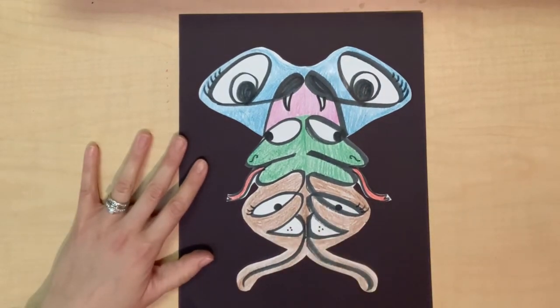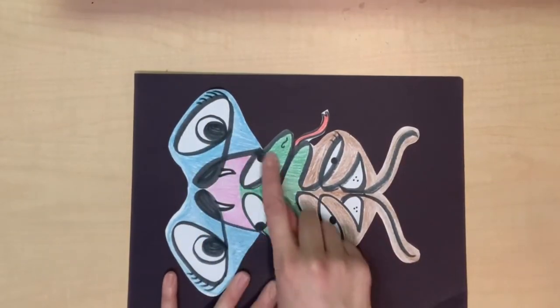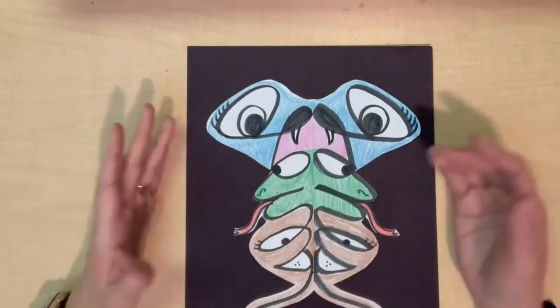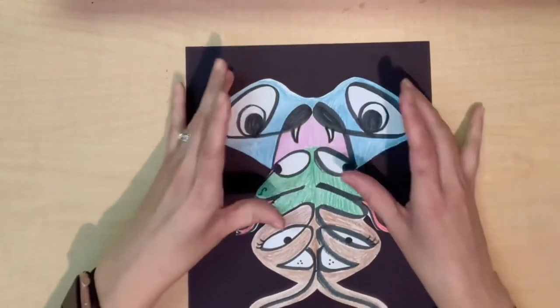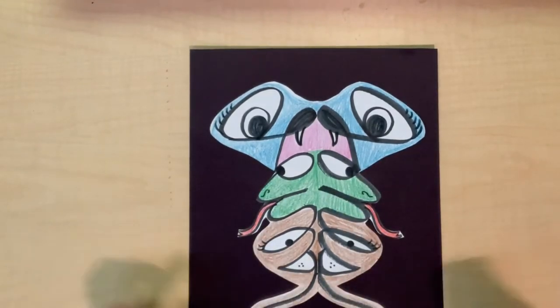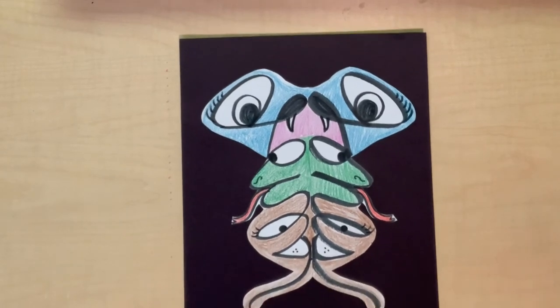I thought it would look cool on black paper, so I put that on there — if you don't want to do that, then don't, it's totally fine. There is my finished product. When we look at it this way, we can see our name in there. But when we look at it here, we see our design. I have kind of a snakey figure here, and another snakey figure here, and maybe a sloth — he looks kind of cute. There is my name design.